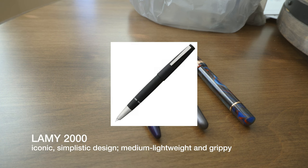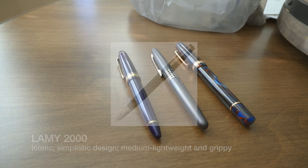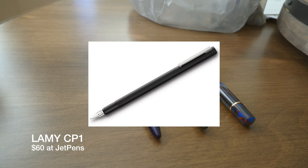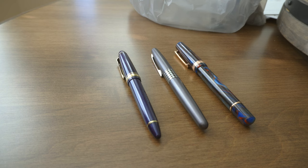Next up, they recommended the Lamy 2000 for $140 to $170, for those who like iconic simplistic designs and want a medium or lightweight pen that's grippy. I'd say this was the toughest one for me to pick a good alternative, especially because I love the Lamy 2000. Of course, it's worth it if you can save the money and are willing to spend that much, but I wouldn't call it mid-range and it certainly doesn't fit in today's budget. So my recommendation would be the Lamy CP1 for $60. The style is very similar to the Lamy 2000, but the CP1 has a steel nib and steel body, so it's probably a bit heavy, but I think it's weighted well.